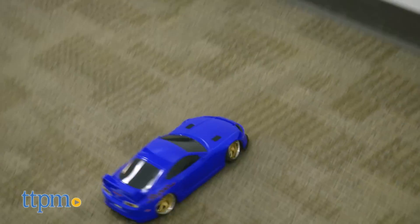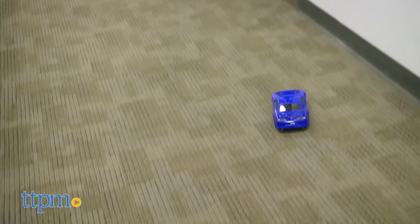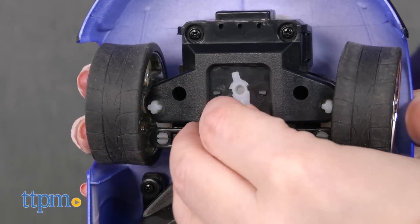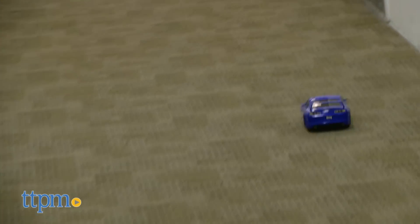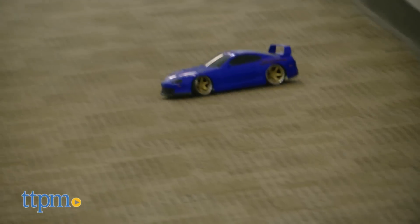To play with this RC car, use the joysticks on the remote control to send the car forward, backward, left and right. You get two AA batteries for the remote. There's a steering alignment lever on the bottom of the car that you can adjust to help the car drive in a straight line. And unlike previous Hyperchargers RC cars that TTPM has reviewed, this one is wireless — that means there are no cumbersome antennas on the remote or the car.